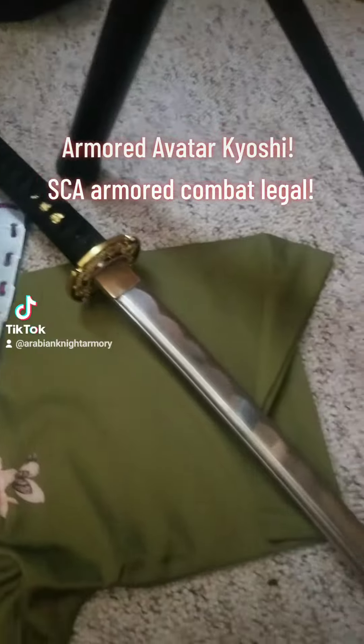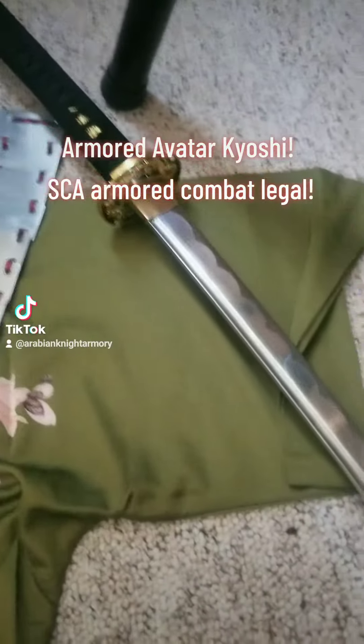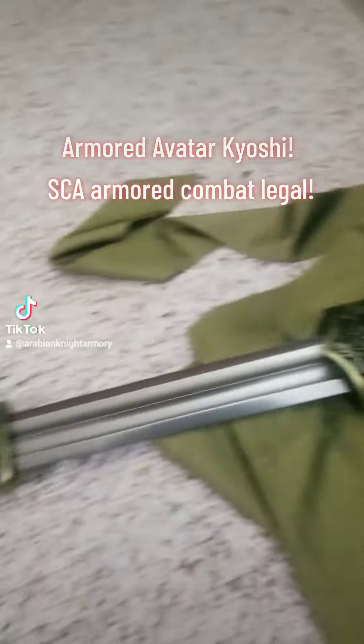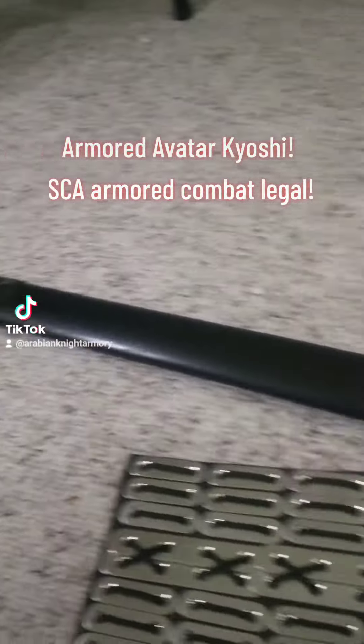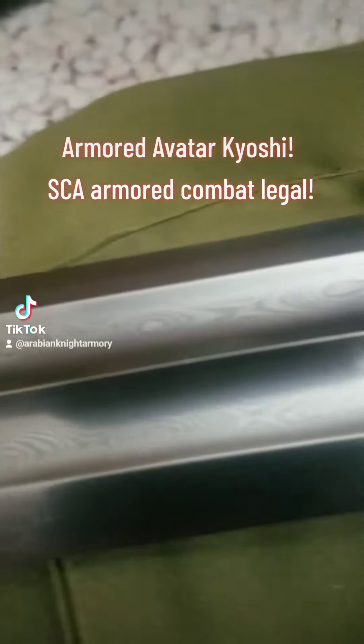Here's a katana I forged — a nice mirror polish on there, extra sharp, slicey boy. I also have the meteor sword that Sokka got. And yes, it's meteor Damascus. I have standards.